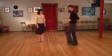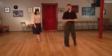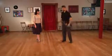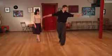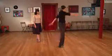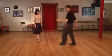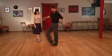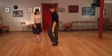Sometimes the back enrosque will finish without the weight change, so you want to be able to do that as well. We also have front enrosques and there are two different ways to do those — first torque into your pivot, then tuck in front. In this case I'm taking the step and planting the foot with an open knee, putting the toe right in the middle of the other foot.